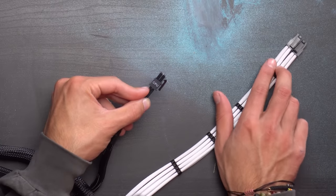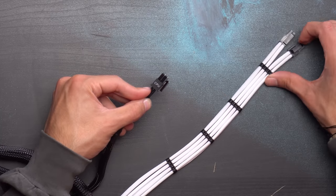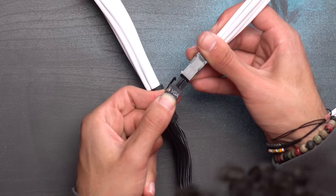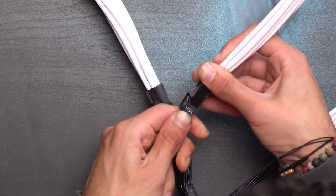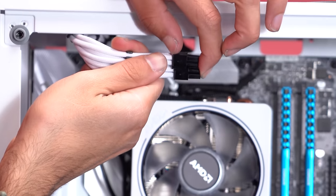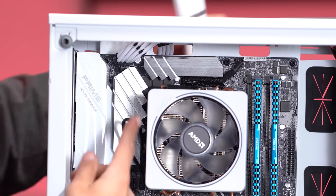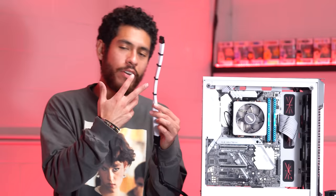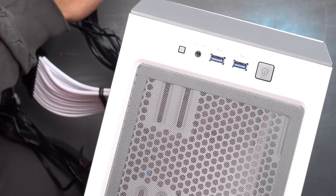The CPU power supply cable - remember it's the one that's split - goes in first. Next is our 24-pin power cable. The last cable is for our graphics card, labeled VGA. The CPU cable hooks up here. Be sure to connect these. The 24-pin cable goes right here. The last cable for our graphics card we're saving for later.